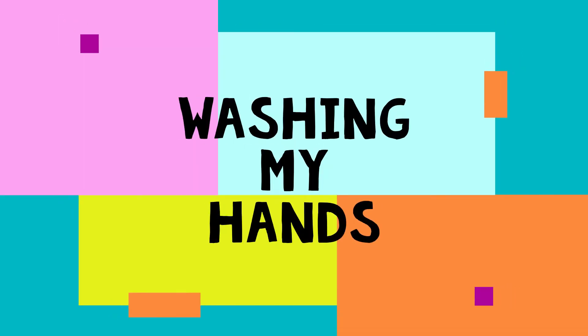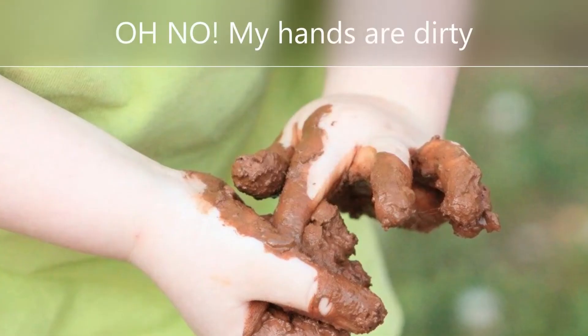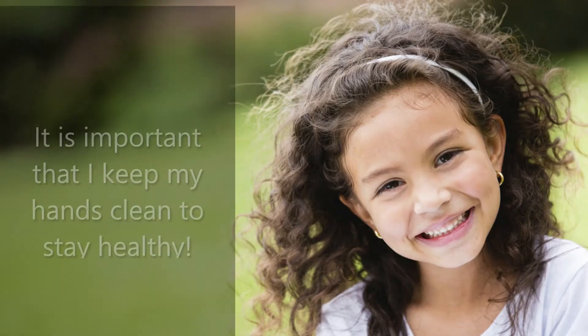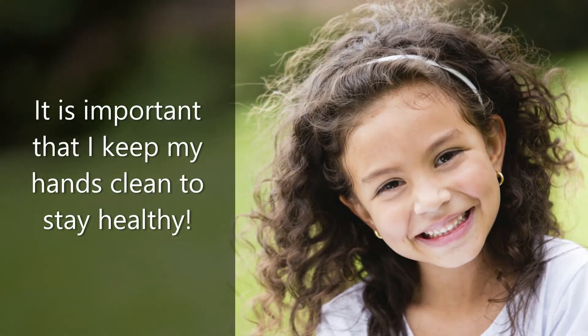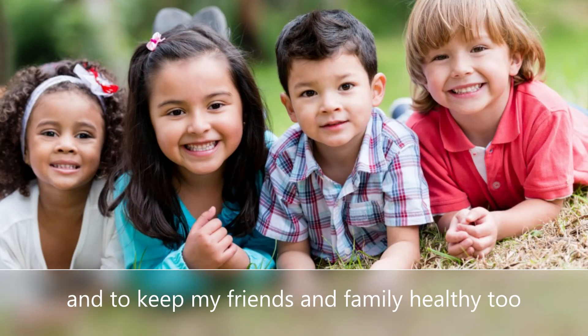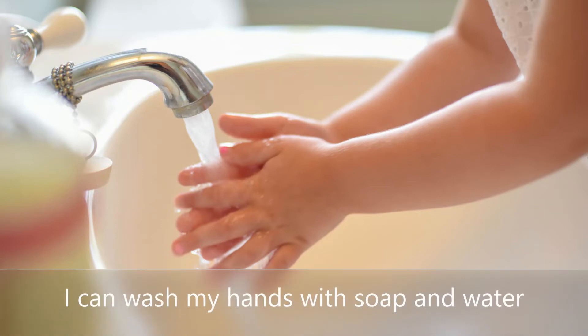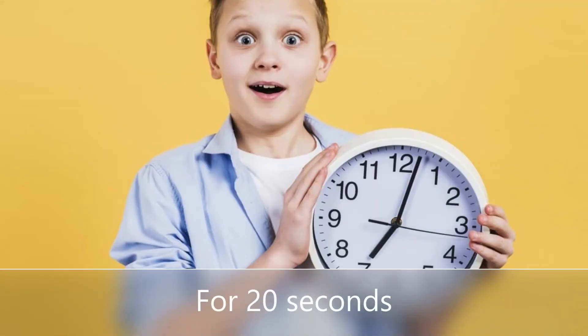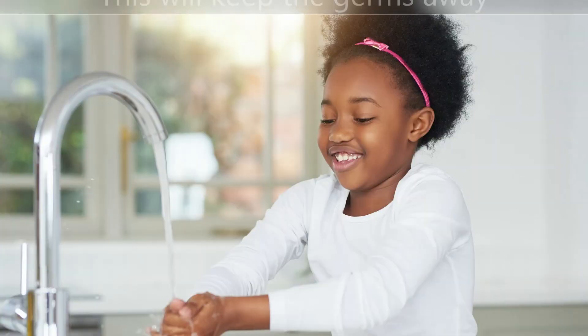Washing my hands. Oh no, my hands are dirty. It is important that I keep my hands clean to stay healthy and to keep my friends and family healthy too. I can wash my hands with soap and water for 20 seconds. This will keep the germs away.